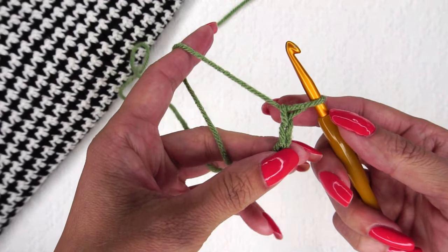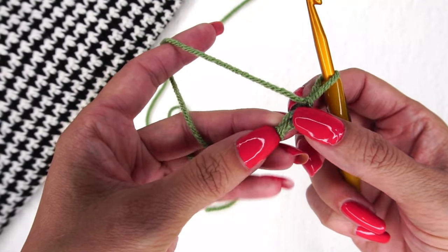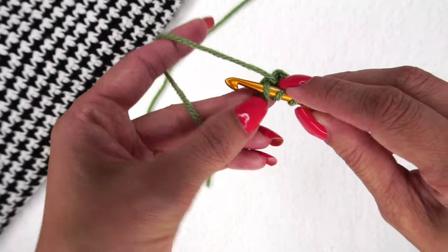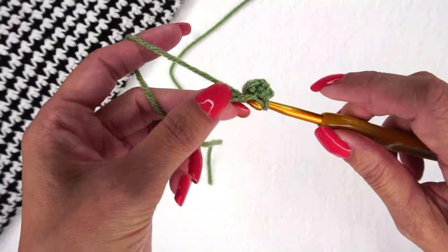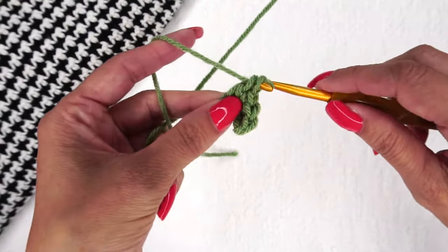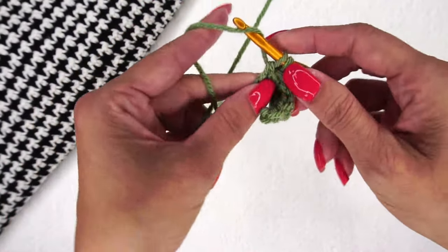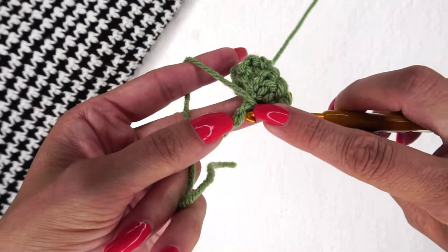The very first thing we're going to do is find the second chain from our hook. I'm going to go into the back bar like I usually do and place a single crochet right there. Now I'm going to double crochet in the next, single crochet in the next, all the way to the end — single, double, single, and double all the way to the end of the row. Since we're starting with a single crochet and we have an even number of stitches, you should end with a double crochet.